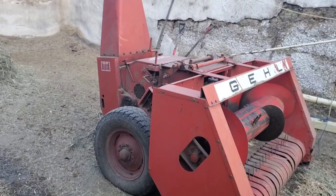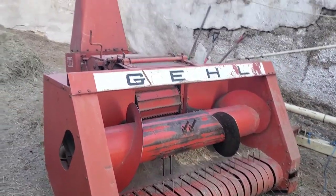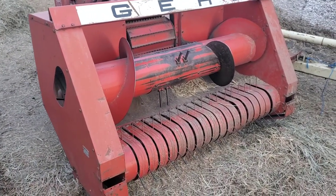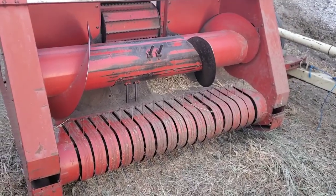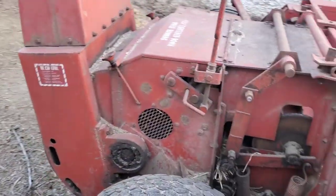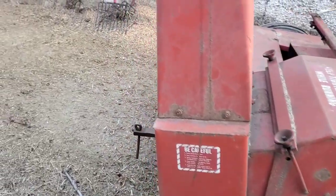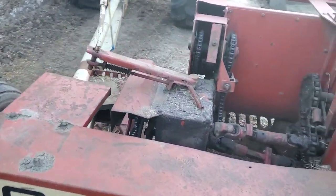So this is a Gale 300 chopper. It came with this little bitty hay head and a one row corn head — kind of got a laugh about that, but it is what it is. I don't know what year it is, it's an oldie, it ain't much, I'll just say that.